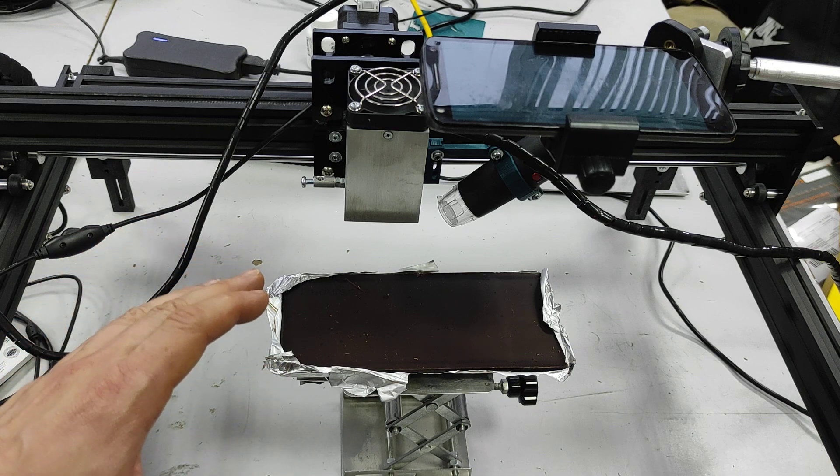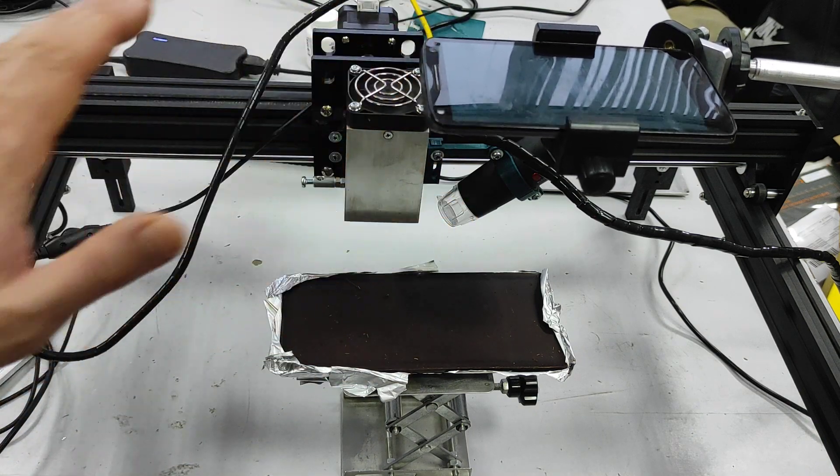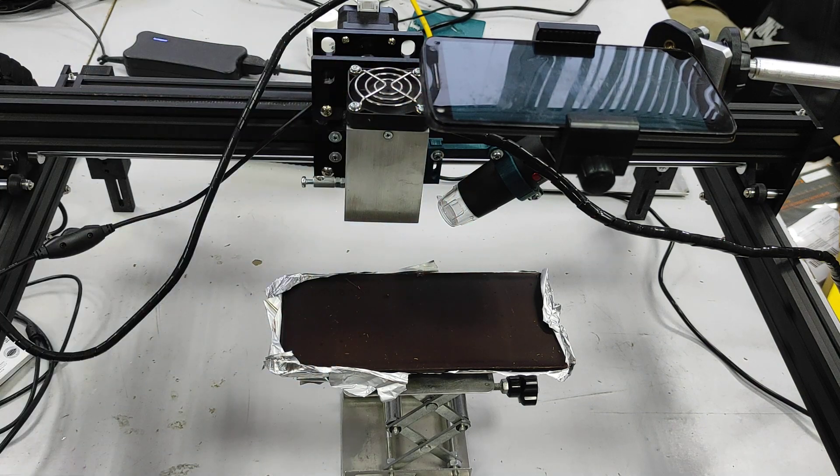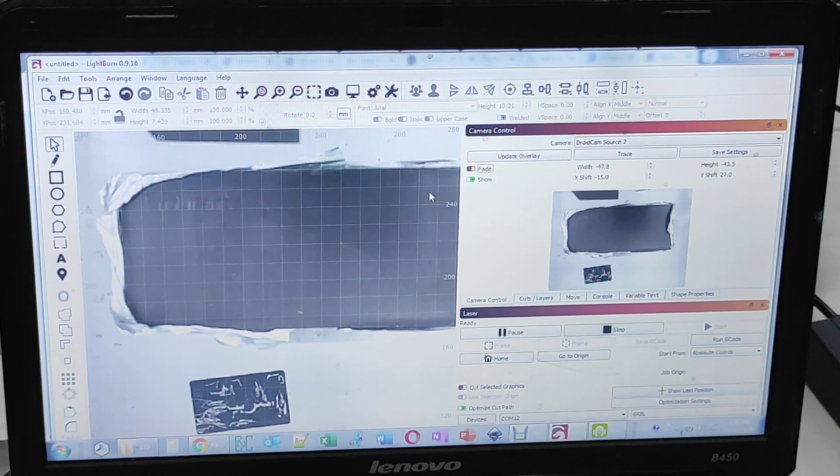LightBurn works perfectly with an external camera. Let me show you the settings. You can see the chocolate from the camera view in LightBurn.